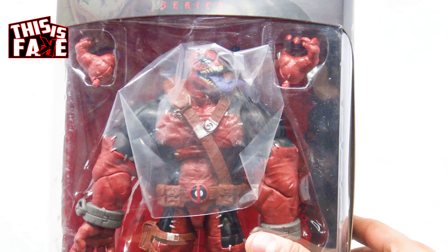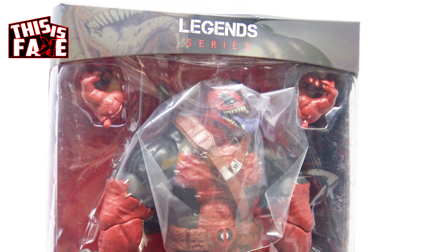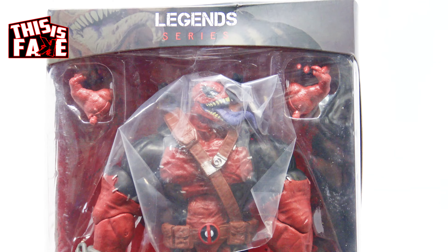When I saw that they did a fake version of this one in a box, I had to do the unboxing. I think Marvel Legends will come out with the real version in a box eventually because it's a popular figure, but it won't look like this. So stay tuned and let's get up close.